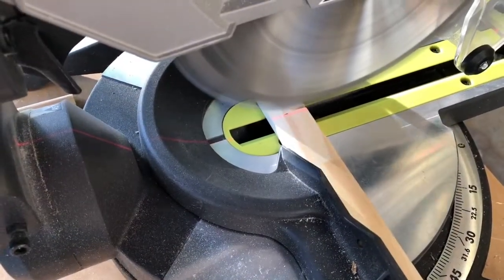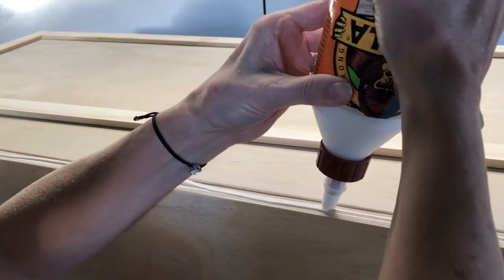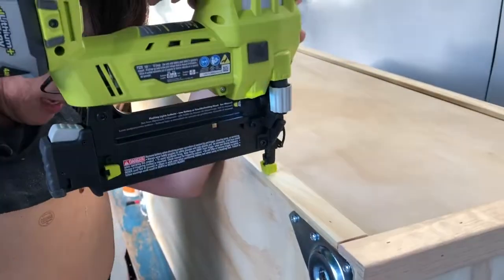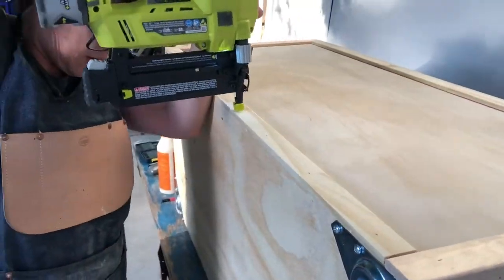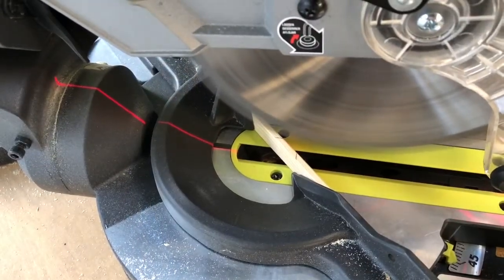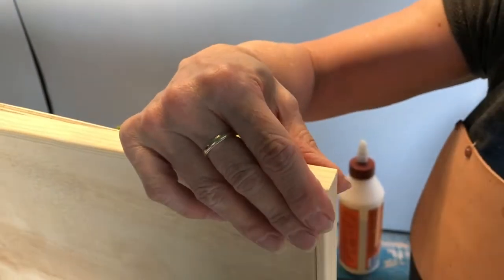Measure the length of the box and side corner moldings. Cut, apply glue, then attach flat molding to the top and bottom edge of the box with 1-inch brad nails. Attach 1/4-inch screen molding to the top lid — we mitered our pieces together for a nice finish, glued, then nailed to our lid with 3/4-inch nails.